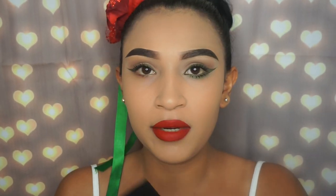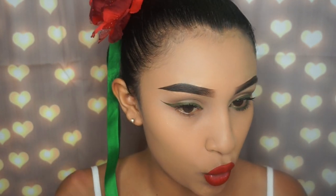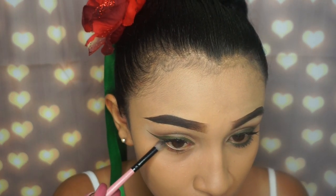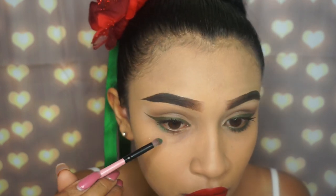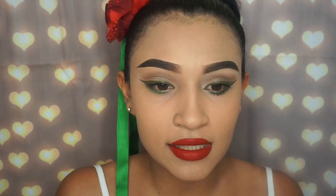Now I'm going in with an eyeshadow from my Sephora Pro Pigment palette – the colorful one. I'm using this green shade on my waterline at the bottom, my lower lash line. I'm using a tiny brush for that. Then I'm going to connect some of my eyeliner to that green I just applied on my lower lash line. I also like to do a little cat eye in the inner corner – you can see this side has it, this side doesn't.